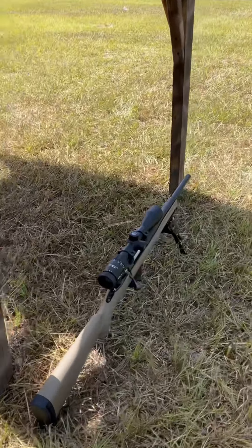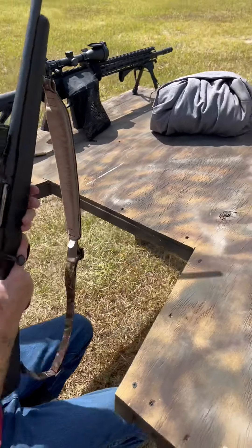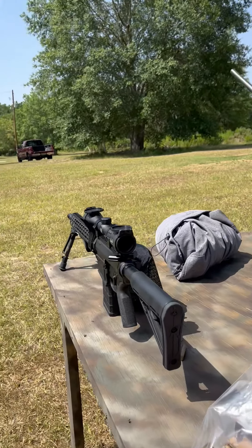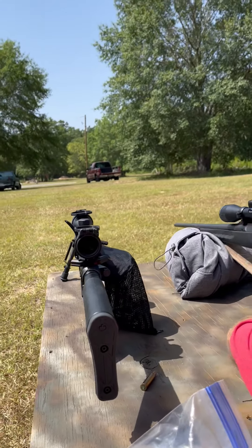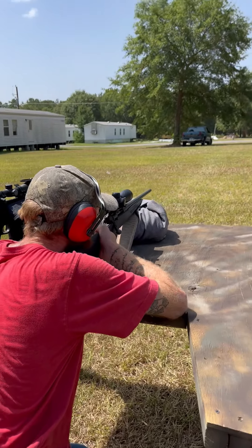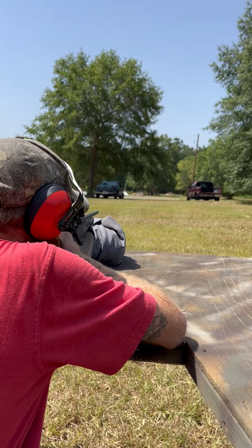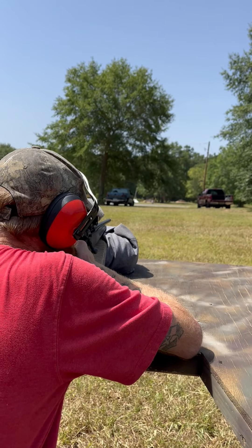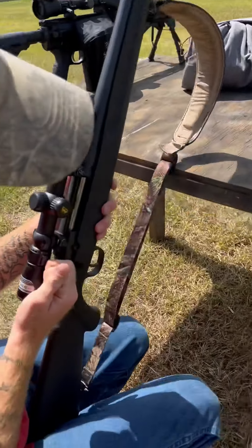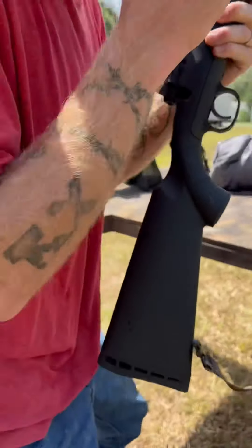I'll shoot it through my AR 308, but today I'm shooting through my bolt action. The first round I shot, I could not eject for a second, so we're gonna try it again. This is my Savage Arms 308 and it's not sited in at all. Let's see — nope, can't eject it. Let's go over here and mortar this sucker up.